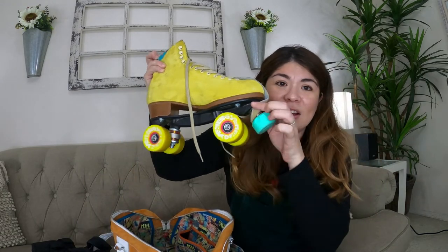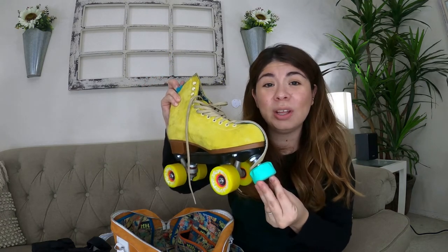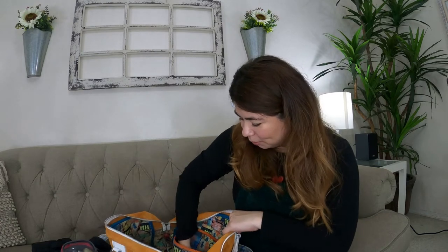The next thing I have is some extra toe stops. I keep these in here just in case I want to switch them out. When you're at a skate park, a lot of people like to skate with shorter stem toe stops, and those are the ones I typically prefer to use as well, because they don't get in the way. I also have the long stem ones — but if they're too low, there's a possibility you get stuck when doing things at the skate park.